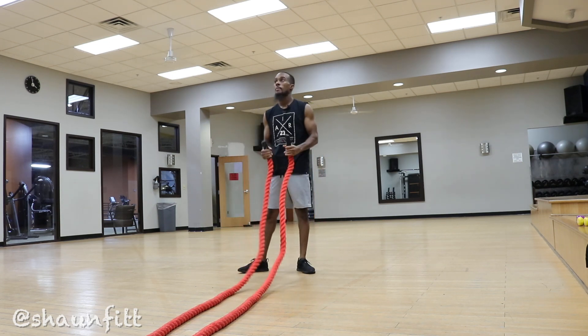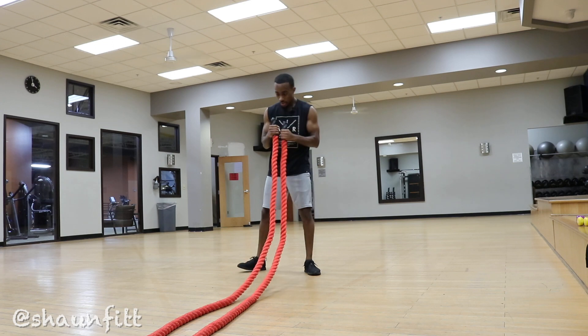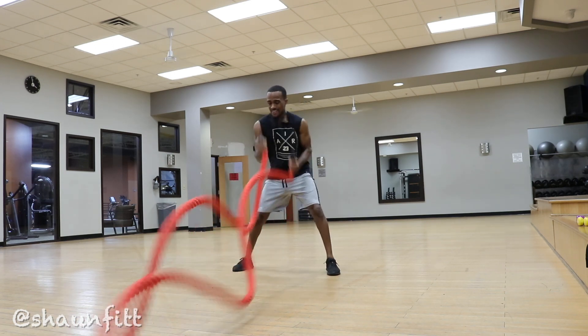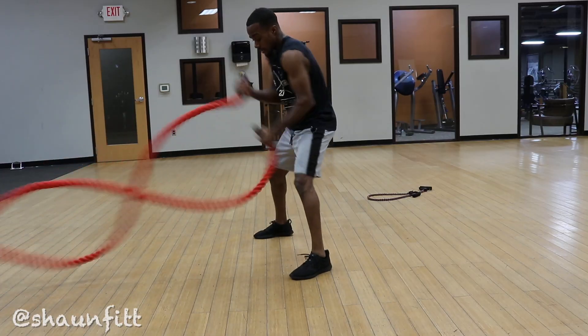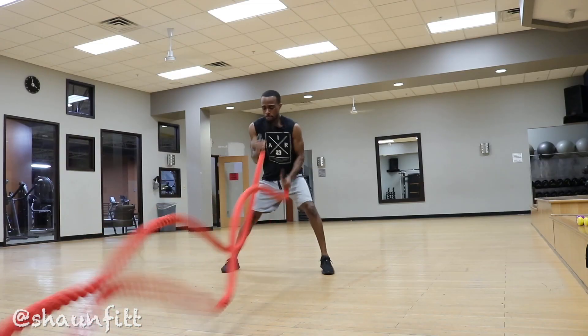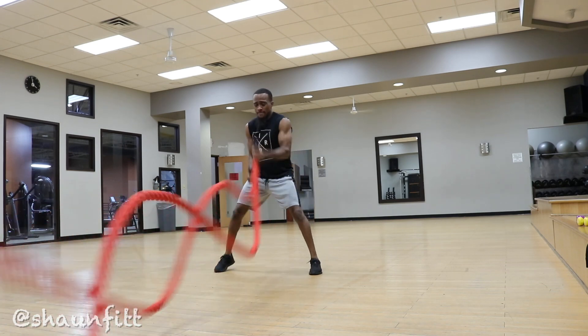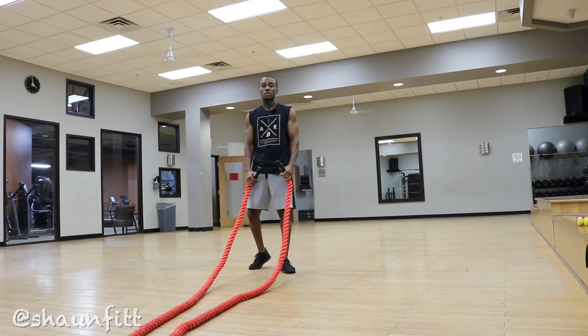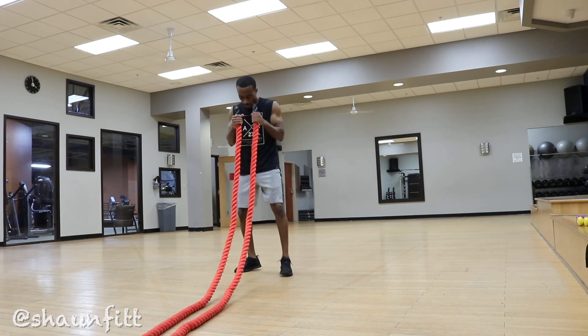Now we're going to do uppercut-type movements. It's different than the first drill because your palms are facing a little more upward towards the ceiling. So you're focusing on launching those uppercuts — pop, pop, pop, pop — giving it to your opponent. You got to flurry. That's the last 30 seconds of the round; you're trying to give them all you got. That's what you're thinking when you're training this type of stuff.